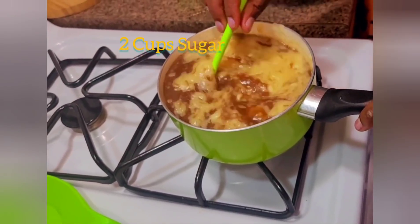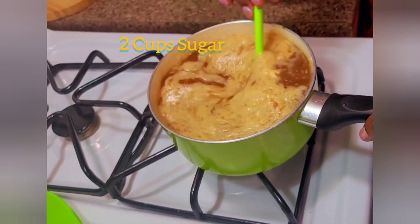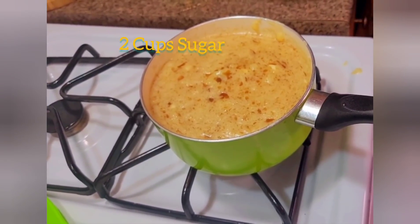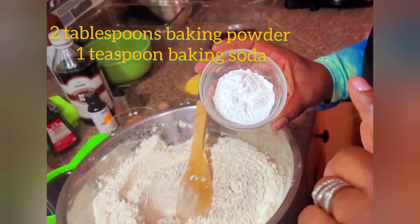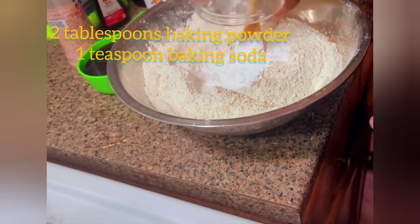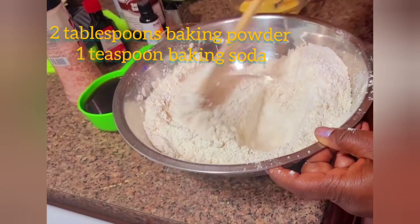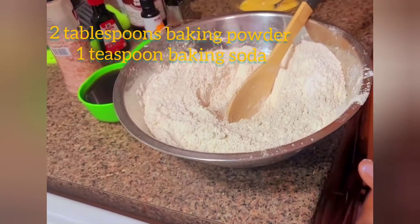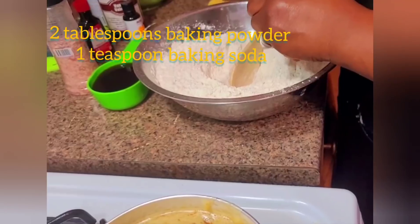I'm stirring this in while it's still a little warm. Now I'm going to be adding two tablespoons of baking powder and one teaspoon of baking soda. I'm adding this to my flour and mixing it in. I'm also going to be adding some nutmeg — grating about one to two teaspoons of nutmeg.